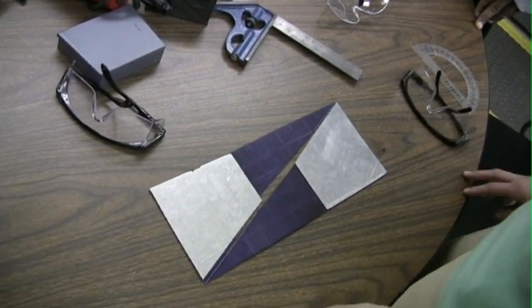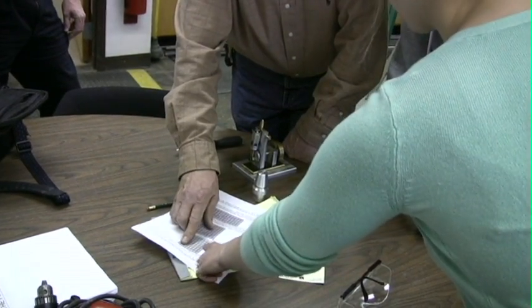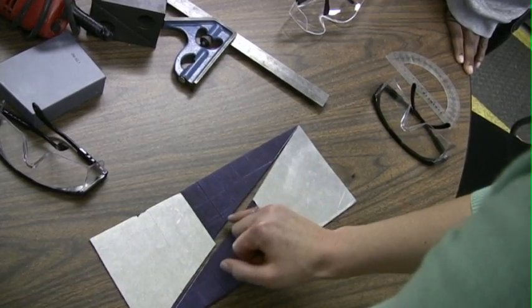This distance is 13 here. Because it's 8 by 8, that's a 64 that we originally started off with. And this one's 13 by 5, which means it should be 65.